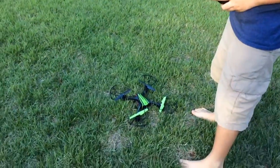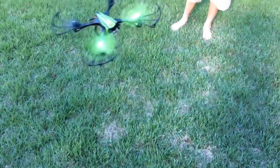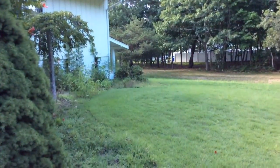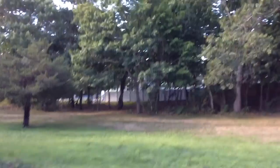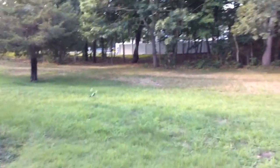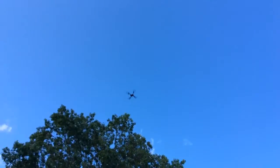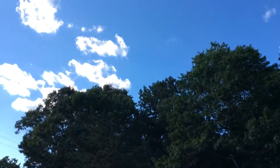Press it. Okay. Now I'm going to deliver a package. Oh god. Stop it. Get the video done. Look at how high that goes.